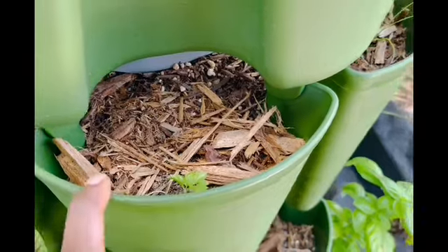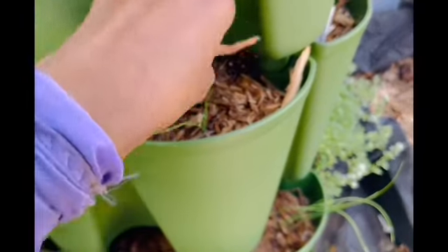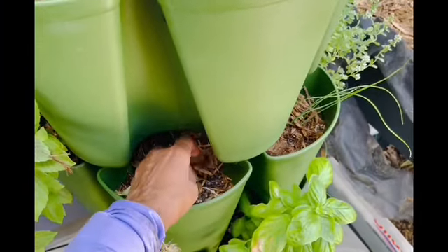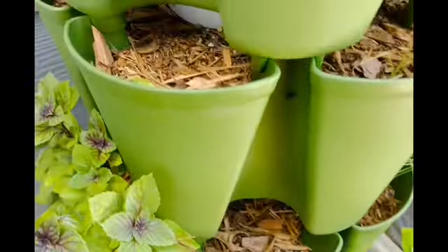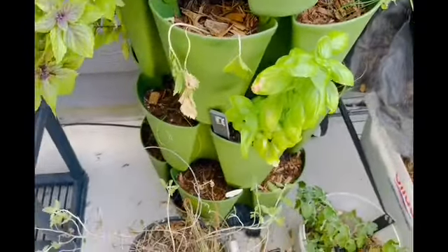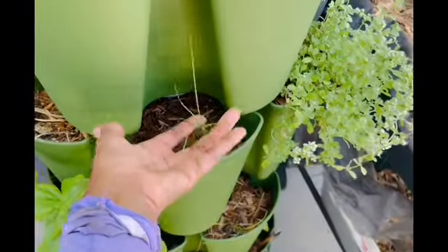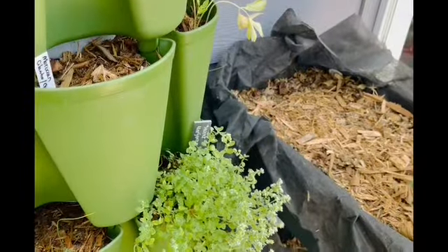It doesn't look like there's much in here, but I do have tiny little celery and tiny little onions. I took mulch and just sprinkled some around in each pocket. This celery isn't looking its best but I'm going to baby it to see if it perks up — if it doesn't, it'll be replaced. This is the only set of onions that has really taken off and started to pull on some real good growth. The other herbs are looking relatively good for the most part.